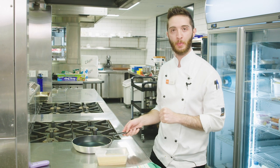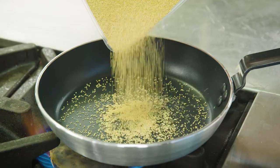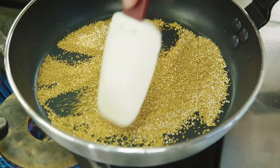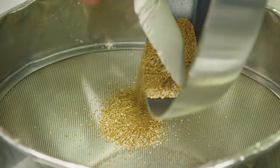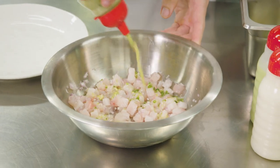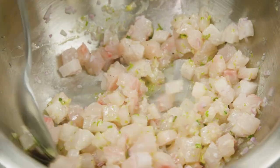Now we're going to puff our amaranth for the garnish for our kingfish dish. Once our pan heats up we're going to add them in and you'll see them pop like popcorn. I'm just going to pour these inside the drum sieve and the small ones which haven't puffed will fall through. We have our dressing that we made, and we want to add that to our kingfish to marinate it.